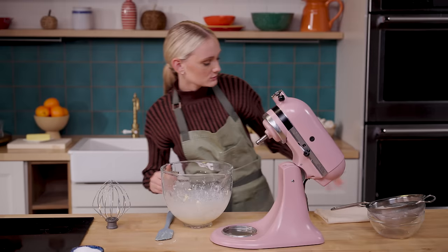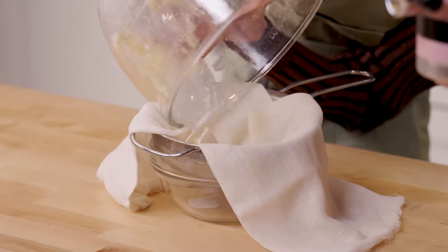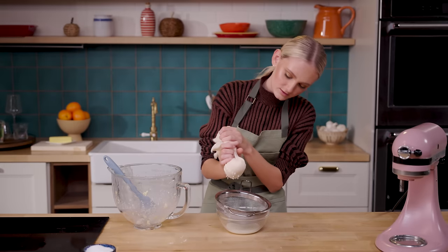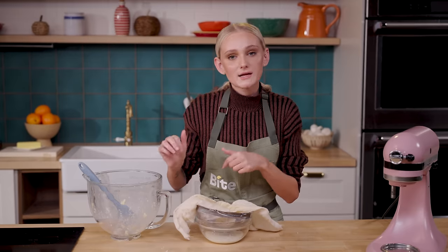Now I'm going to take a strainer and some cheesecloth and literally just pour it in. This is separating the liquids from the solids. This right here is the butter. Sleeves are coming up — oh, that's satisfying. The individual droplets. Now I'm just wringing out all the liquid, and we're going to move on to the potatoes.